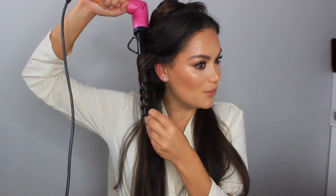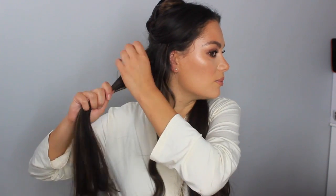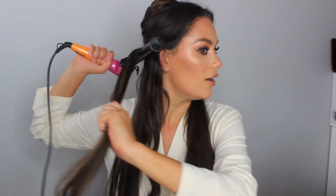I am in the world's biggest rush as always, running late. I've got my Mark Hill Pick a Mix tong — I think this is the long barrel — and it's amazing, my favorite tong to use. I'm excited to see what it looks like on these extensions. It's really quick and easy to use; I never burn myself because of the way it's directed, and you can get different barrels for it too. It gives a really nice natural-looking wave.